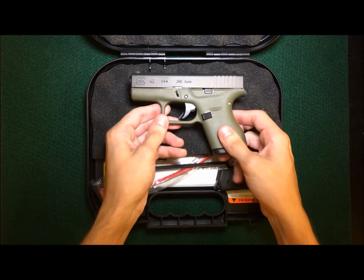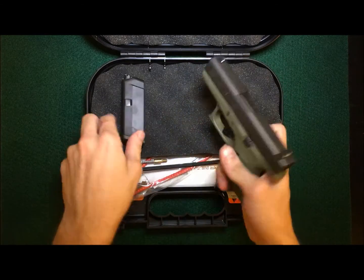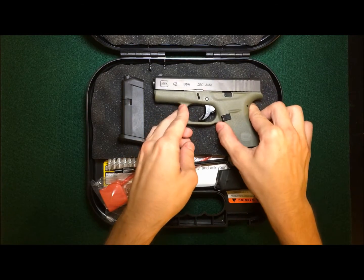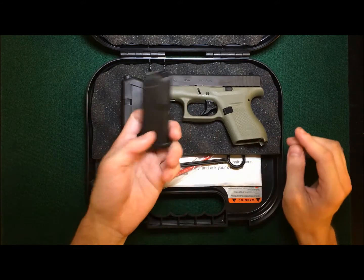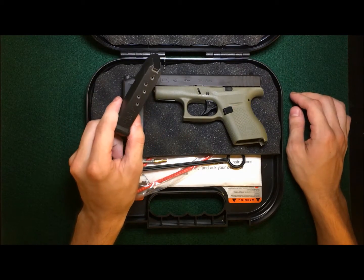So here's the gun. This is chambered in .380. We'll do a safety check here — empty mag, chamber is clear. These each hold six rounds, plus one in the chamber if you're one that likes to do that.